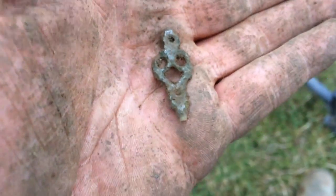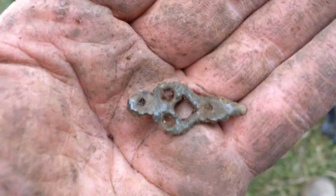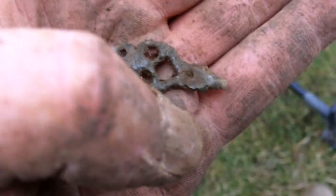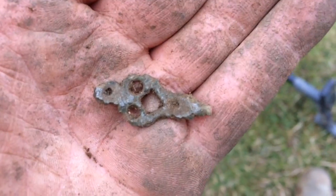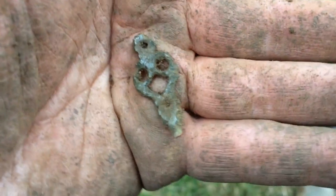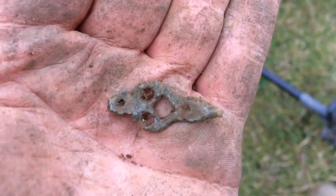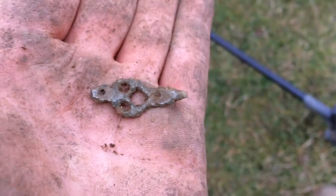I just realized it's only just gone three, so I am going to stay till the light fades even though I'm struggling today. This could possibly be Tudor — some sort of close fastener. If it is Tudor, it's probably the best find I've had today.